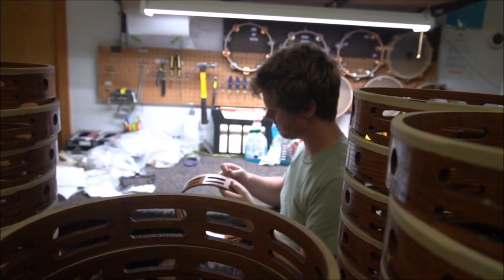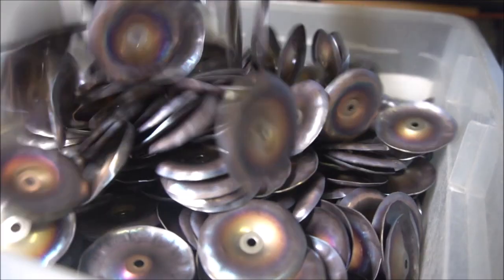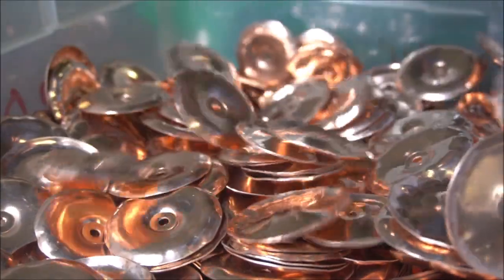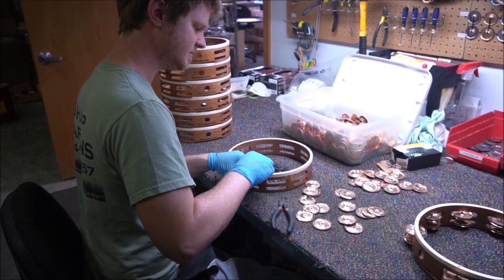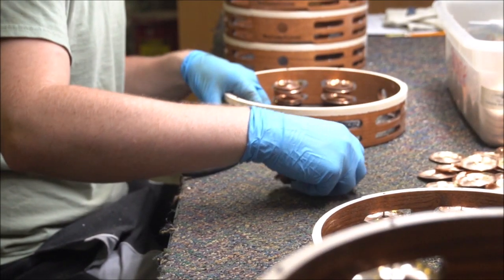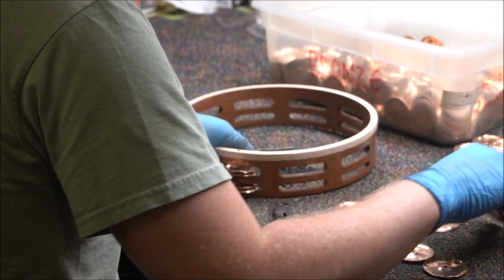Now we'll move on to assembly. Each jingle gets inspected by me. I'm looking for a variety of jingles that makes our tambourines have a nice full sound. I'll also look for the hammer marks on the jingles to make sure that it's been hammered properly, cleaned properly, and that it looks nice and shiny.